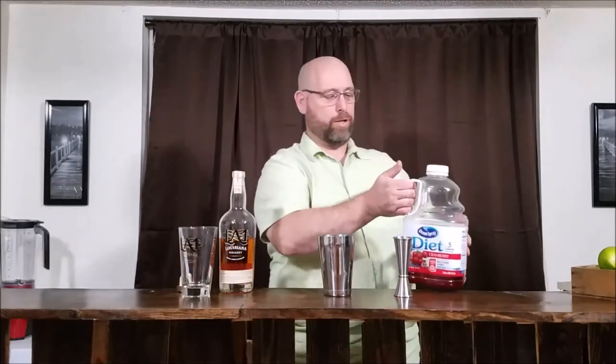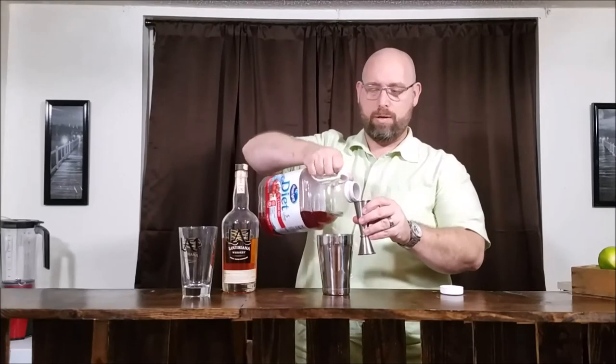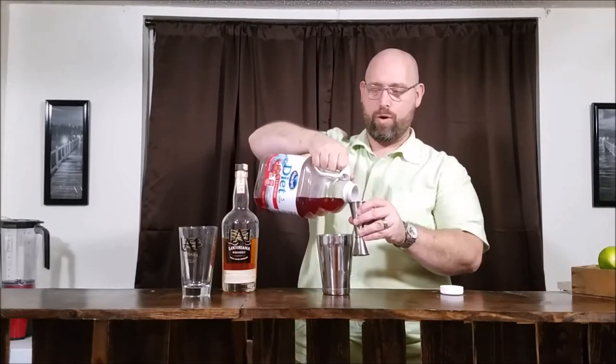Next, cranberry juice — diet cranberry juice, the Ocean Spray. It has two grams of carbs per eight ounces. We'll be using four ounces, so that's one gram of carbs. So on the amaretto side we have about three grams of carbs, and one gram of carbs from the cranberry juice — that gives us four grams of carbs total.